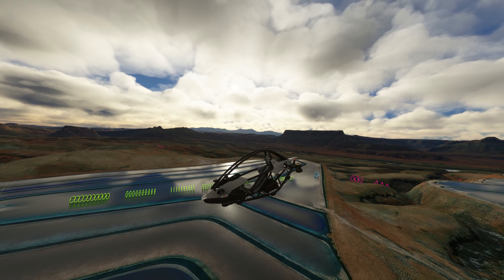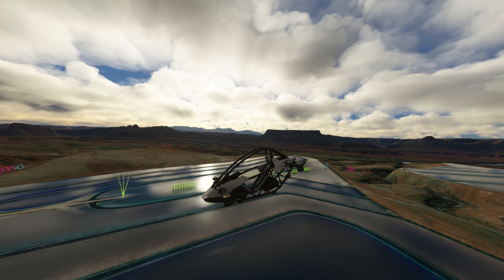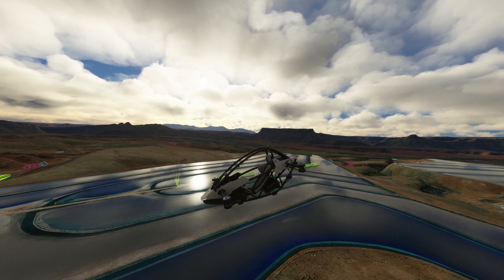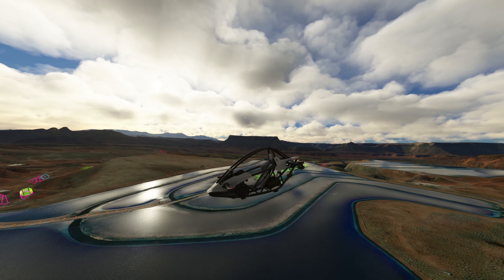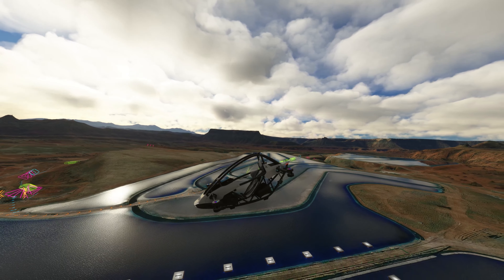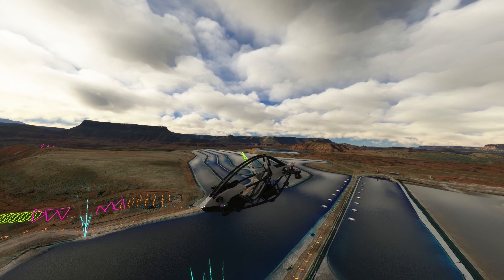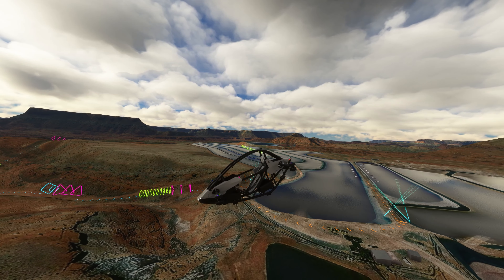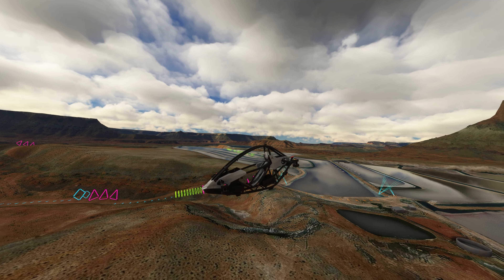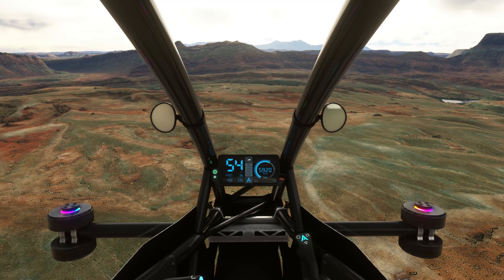The Astro One ships with its own scenery package, Alpha Sierra Tango One, which allows you to test the Astro One's flight model — a nice addition to the package that costs ten dollars. This is something very unique, very new, and very well developed by Got Friends. At the ten dollar price tag, I definitely recommend it. It's a lot of fun if you like to experiment, and it flies really, really well.